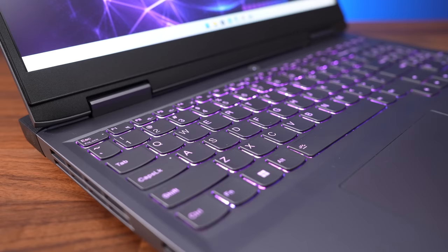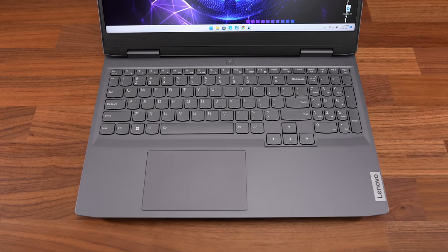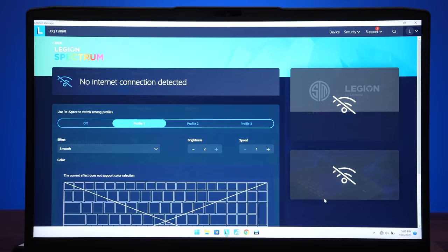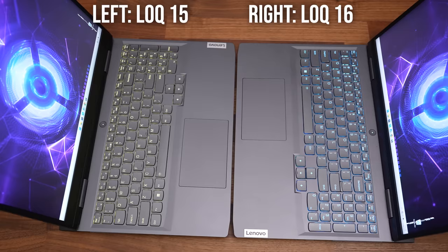The keyboard has 4 zones of RGB backlighting, and all keys and secondary functions get lit up. You can change between three profiles with the function and spacebar, and there are two brightness levels, but there aren't any keyboard shortcuts to change key brightness. It's managed through the Spectrum section in the Vantage software, which gives you some basic customization and lets you change the speed of some effects. Both laptops have the same keyboards; typing felt fine and was a little clicky with 1.5mm of key travel.